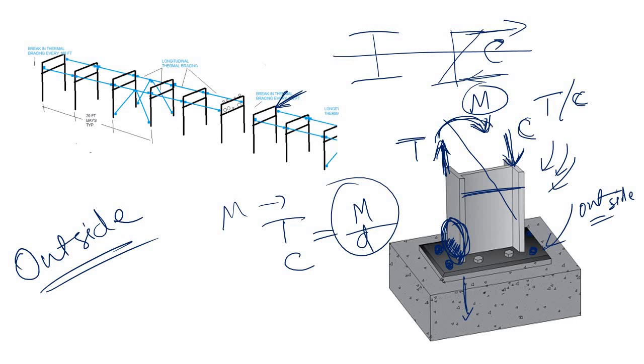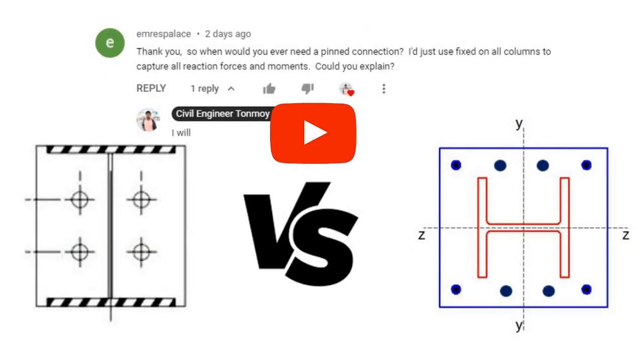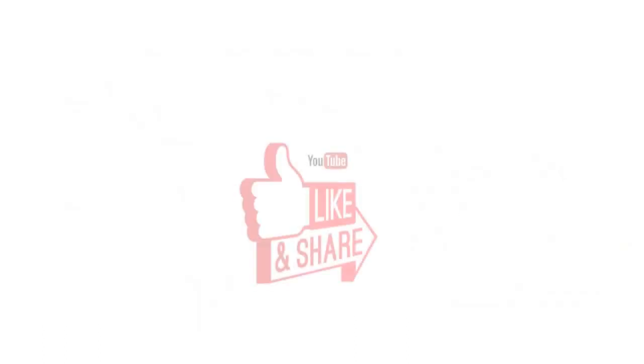I think Sapnil has now found his answer. If it is still not clear, please go to the playlist and watch the dedicated videos on pinned base and moment base. Hope you enjoyed this video. If you loved it, don't forget to share it.